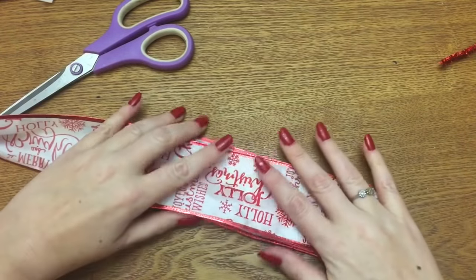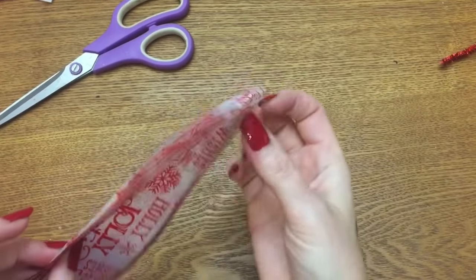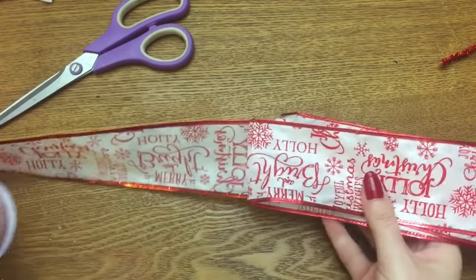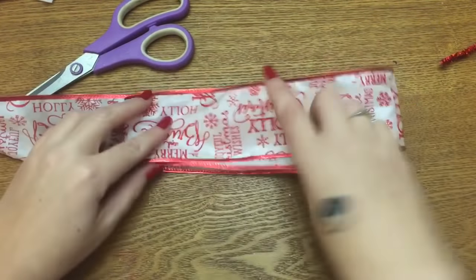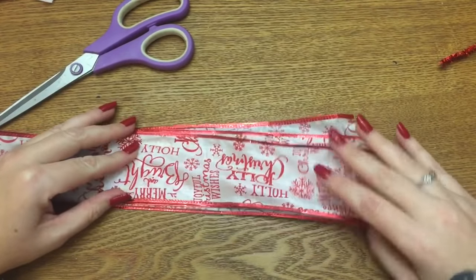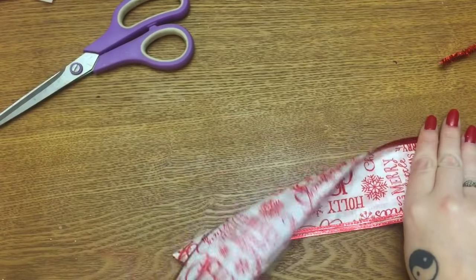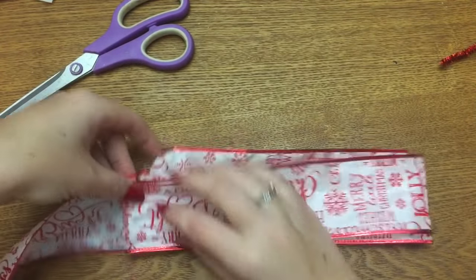You know how bows have the big loops on them? Once you have some of your ribbon folded like this, if you look at it, you see this part right here — that's going to be one loop. This is going to be another loop. So basically all I did is I just kept folding my ribbon over on itself like this until I ran out of ribbon, because I like my bows really full and fluffy. I just kept folding, folding, folding — I'm going to put this spool on the floor so it's not as loud.